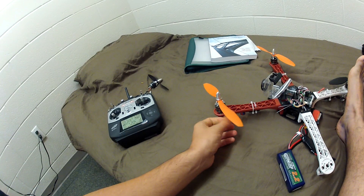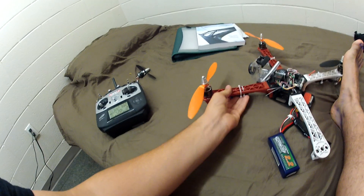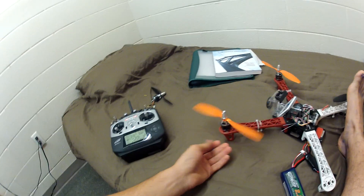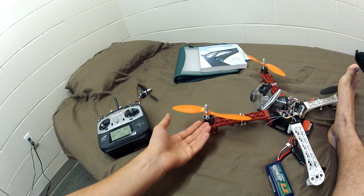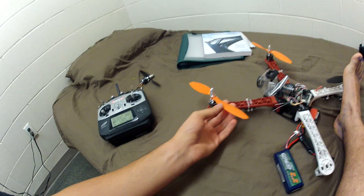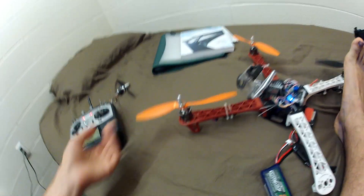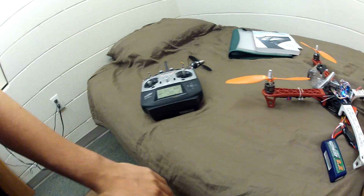The motor is already warm, which I didn't expect — usually after anything it's cold to the touch. The ESC is also warm, which normally never happens either. I chose the 30-amp ESCs because they were supposed to run cold on this setup. These are 9-inch GemFan props with a pitch of 4.7.